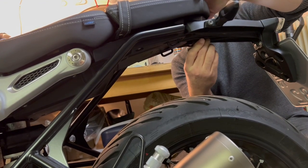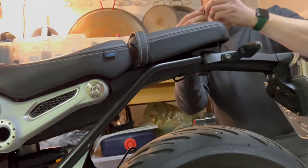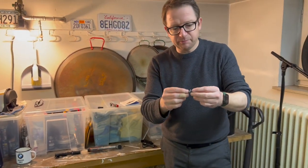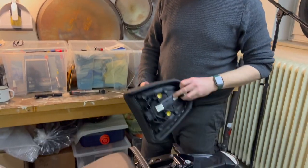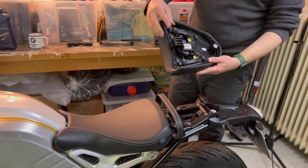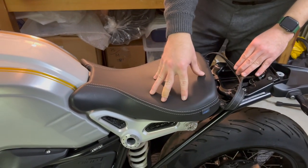That was easy — it's already removed. Let's get the screw out. There is one washer, so don't lose it. We don't need the tool anymore, let's put it away. Now it's simple: you just lift and remove it. You see it's basically fixed by this hook and one screw. Let's put this aside.